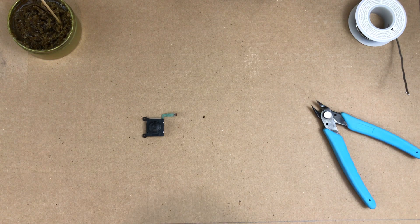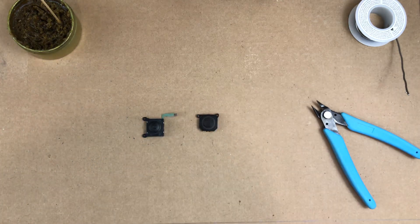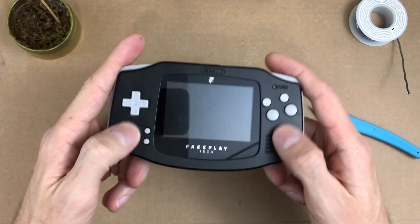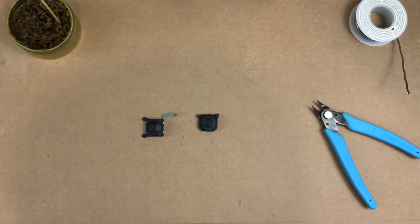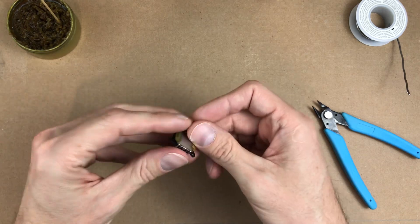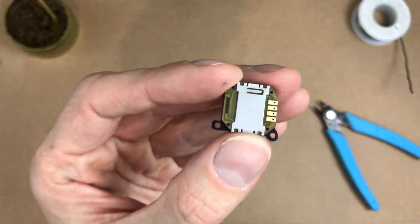In my first build, I used a PSP-1000 analog stick. They work pretty well. It's not very fancy, but it's easy to wire to. There's four pads on the back — just add wires to those and you're good to go.